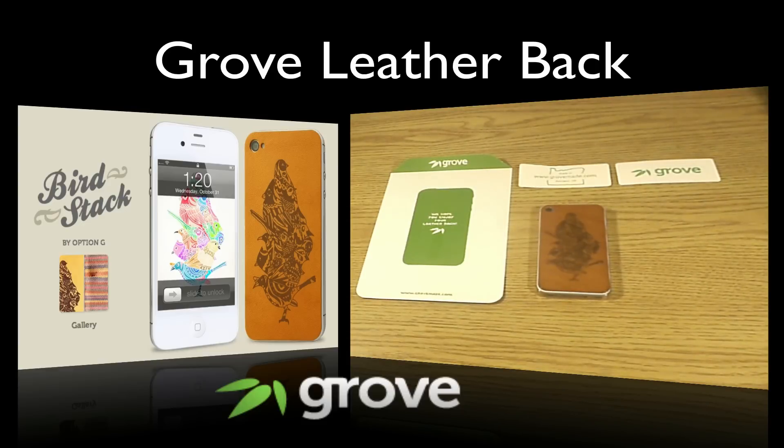What's up guys? Today I want to go ahead and review the Grove case — or I should say leather back rather — that came for the iPhone 4S. It is also available and can be used on the iPhone 4. Grove sent this out to me for review and I thank them so much because it is a great product and I would recommend it to anybody.